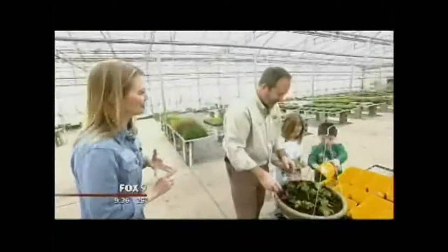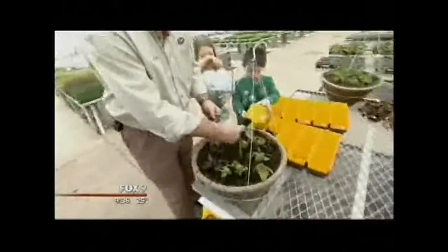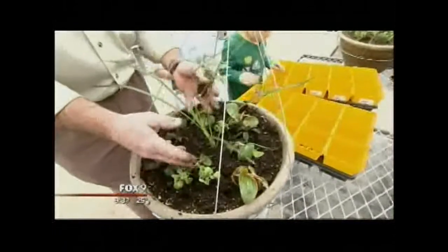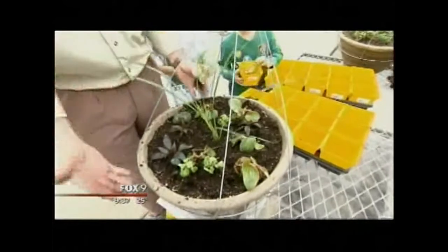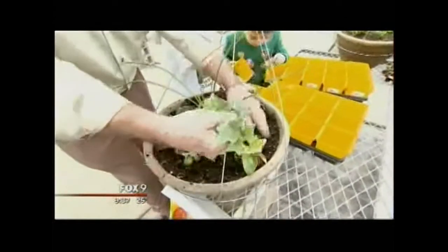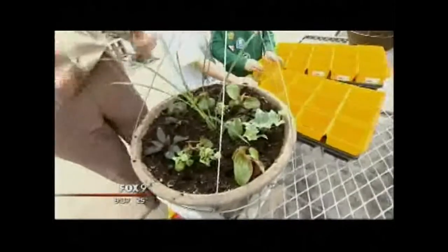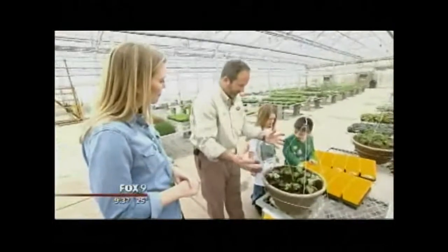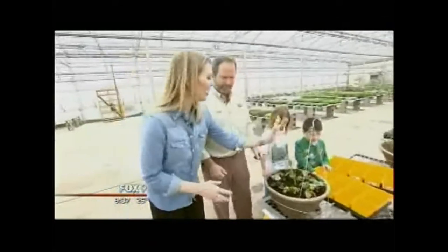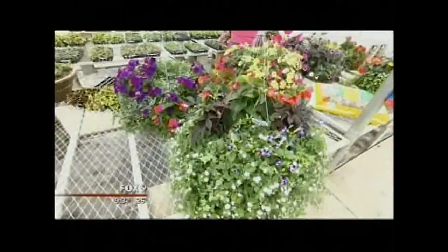In this basket, what we're going to use for our thriller is a spike plant — we'll put the spike in the middle. Our filler plants will be some impatiens and some dragon wing begonias. Then for our spiller, to come down and drape over the sides, we're going to plant some ivy — glacier ivy, hedera — so it drapes over the sides and gives you that effect when it's hanging up. Your plant is nice and full and drapes down towards the ground. A little height in the center, fill it in, and then something spilling over the side — that's how you make it look professional.